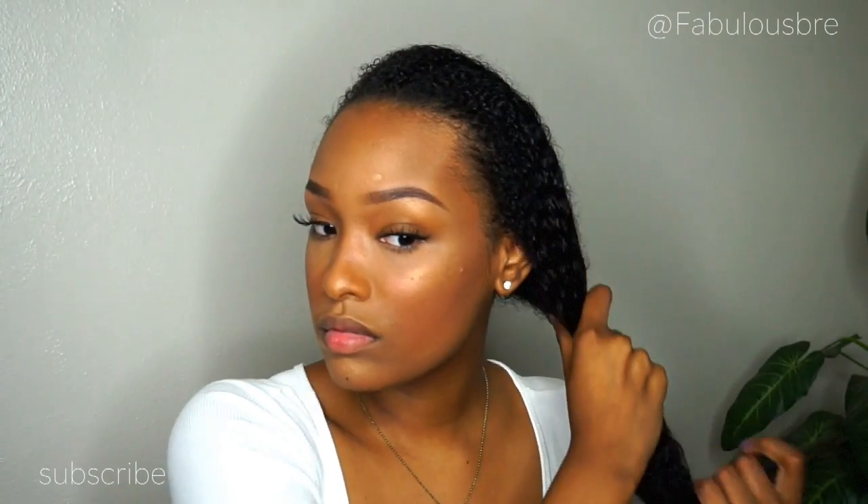Hey guys, welcome back to my channel. In this video I am going to showcase my summertime bun and baby hair look. First, I'm going to start off by taking my Blueberry Bliss leave-in conditioner and squirt about a quarter size amount into the palm of my hand and rub that all over my hair, making sure I get it coated just enough so it can stay soft while it's up in a high ponytail. This is actually freshly washed hair.